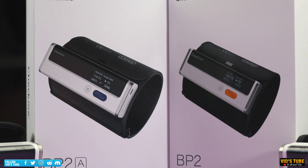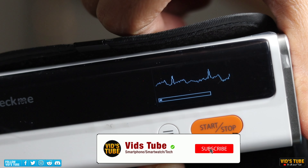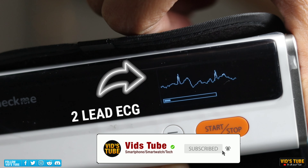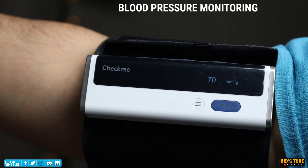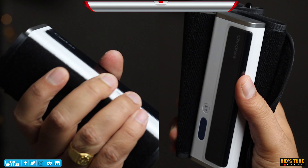Checkme sent out these compact blood pressure monitors, one of which has a two-lead ECG to measure your heart's electrical activity along with the blood pressure. And in today's video, I'll be testing them out to see if they are worth the money.